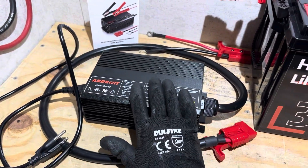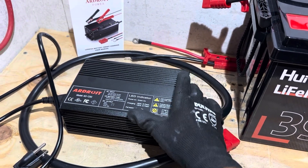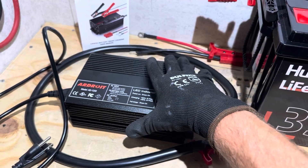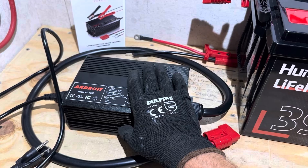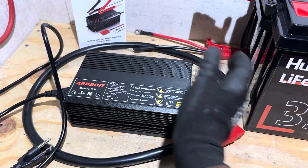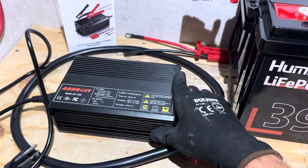Drawbacks or dislikes on the Ardroid 50-amp charger — not really a dislike, but the fan on this thing is loud. Just be aware: to carry this much current and keep it cool, you have to move a good bit of air. Don't expect this to be the quietest charger. I don't mind that it's loud — you've got to move a lot of air to keep it cool — but just for your reference, it's going to make some noise.